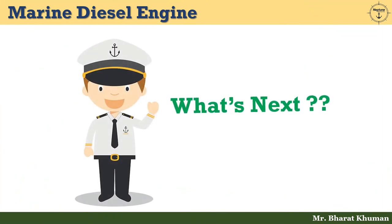We have finished today's session. In the upcoming video, we will discuss about the construction and working of marine diesel engine. Till then, keep learning, keep growing. Thank you and take care.